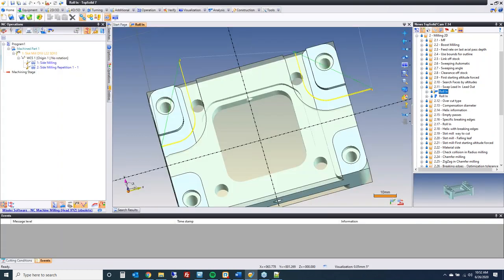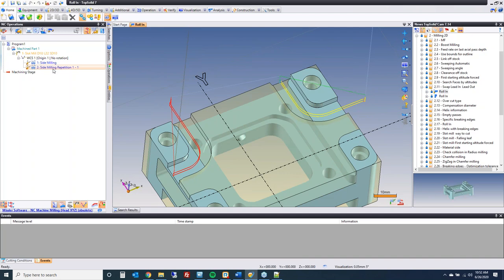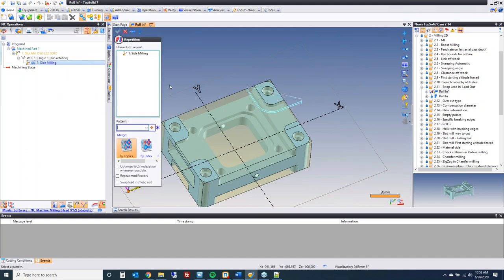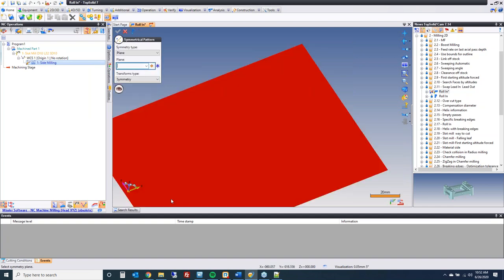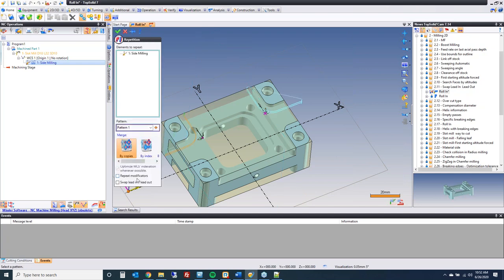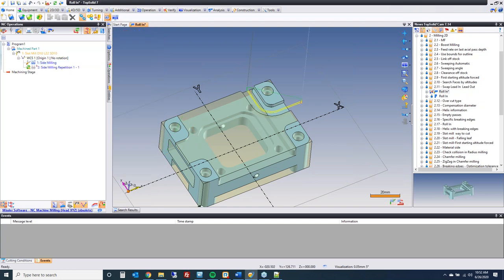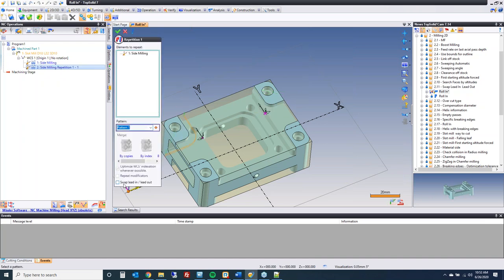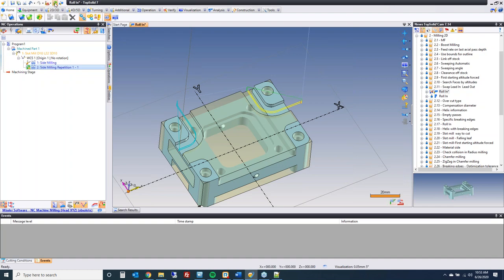Swap lead in and out: this swaps them during a repetition of a tool path. If I go to repeat, set the repetition to symmetric on the YZ plane, you can see a long extension is generated on each mirrored side. If I go to edit the repetition and say swap, and regenerate — now that extension is on the way out of the cut instead of the way in. It's just a way to manipulate things should the need arise.